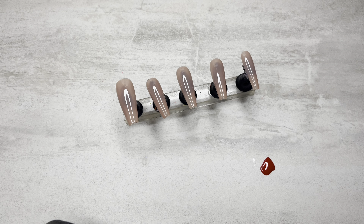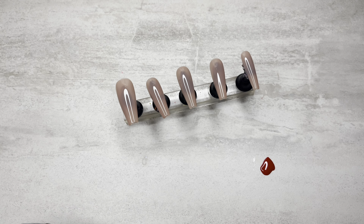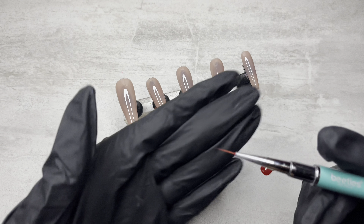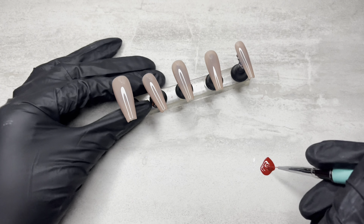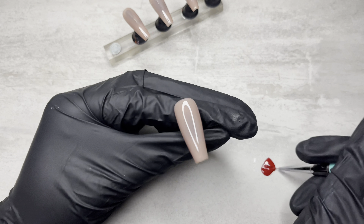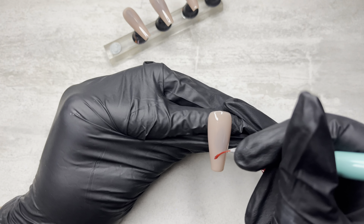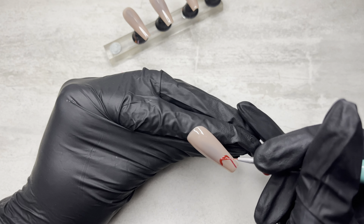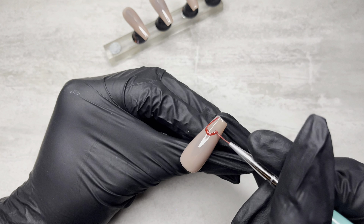I've already painted out my nude color. This is the Madame Glam's XOXO Nude Gel Polish, my absolute favorite nude gel polish. And I'm going to be using this really pretty red from Karamia. I'm also going to be using my Beatles Detail Brush. Starting with the thumbnail, I'm going to go in and make these really big juicy red hearts all over the nail and fill it in.